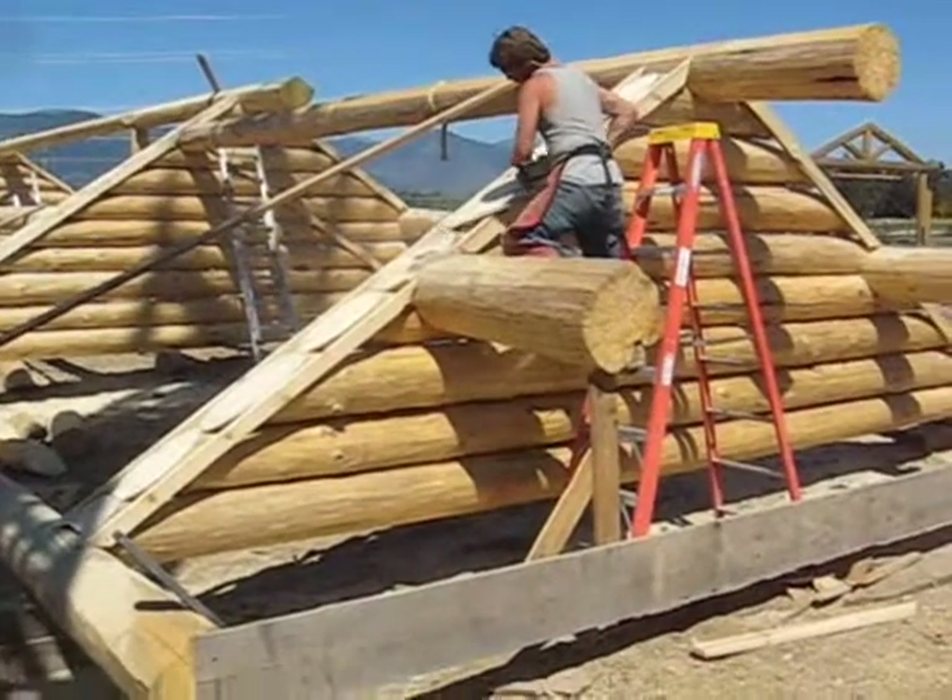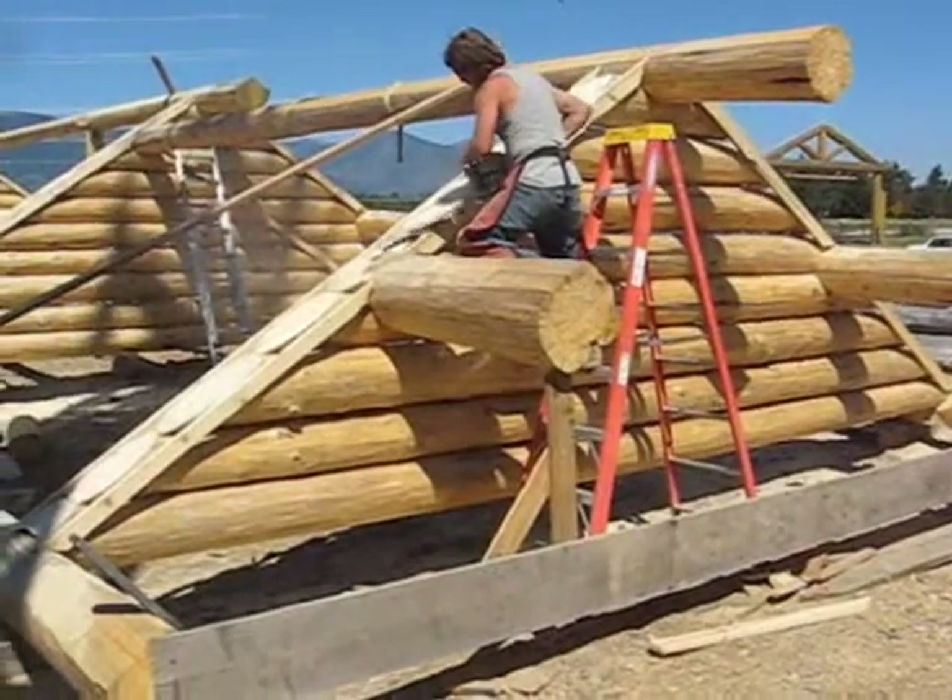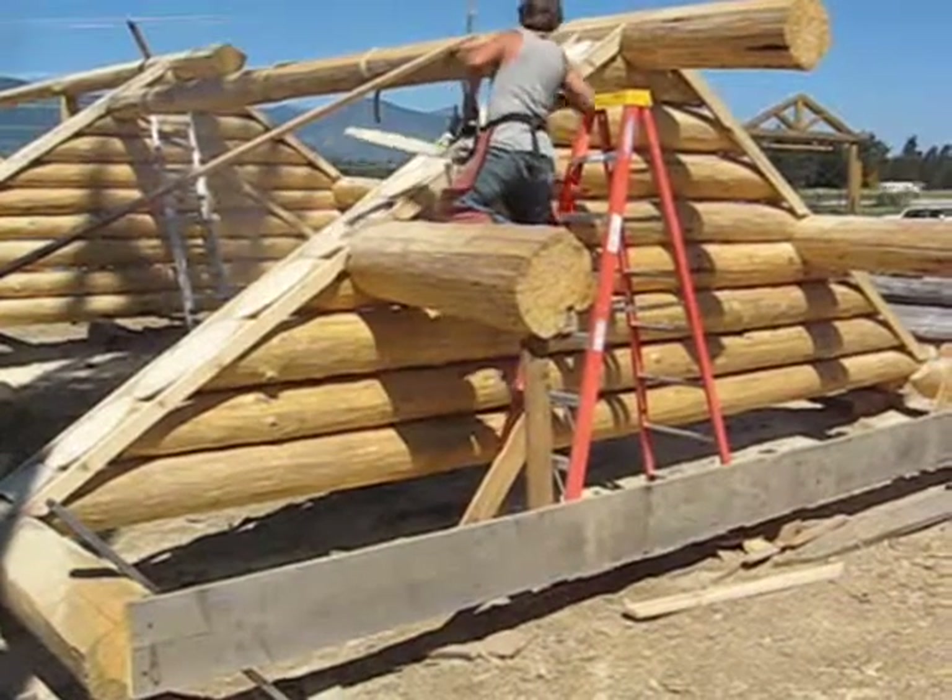Jeff again with Caribou Creek Log Home. We're taking a look at how these full log gables are being built.